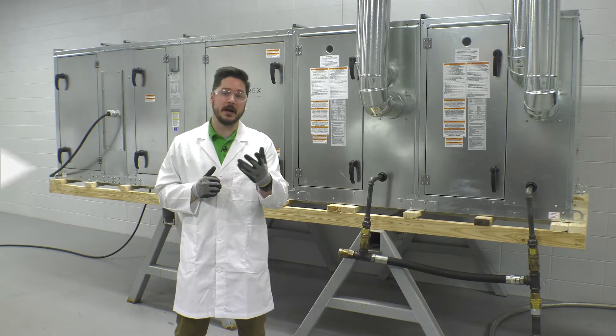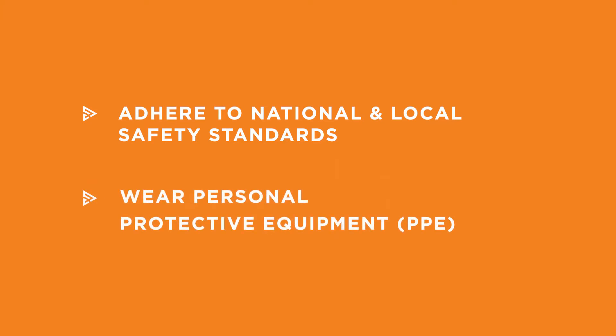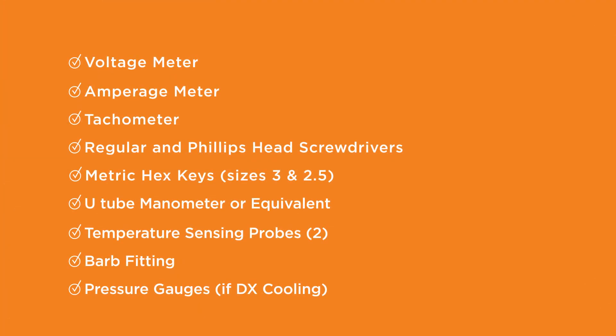Before beginning work on any air handling equipment, it is important to adhere to safety standards. Be sure to wear appropriate personal protection equipment (PPE). You will also need the following tools for the procedures described in this video.